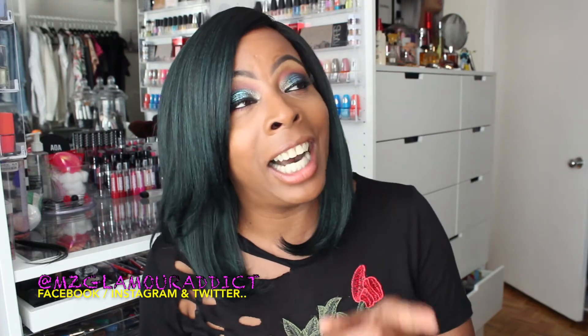This wig is absolutely freaking gorgeous. But I do have a butt — I'm going to start out with the butt.